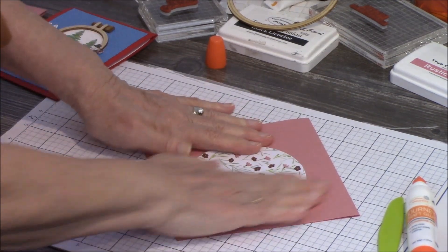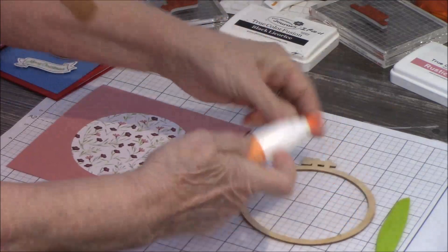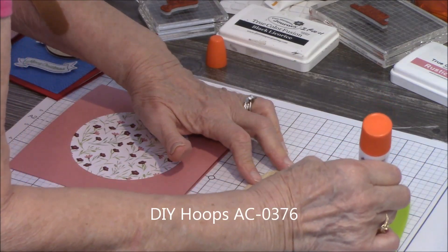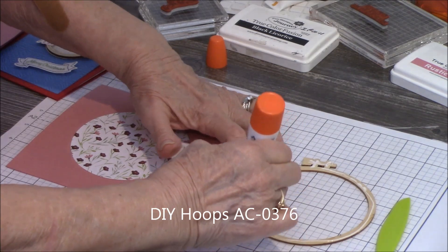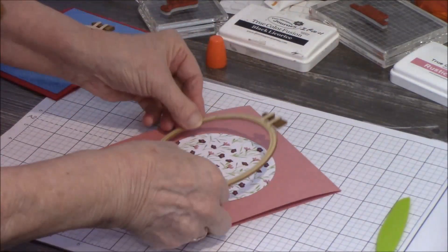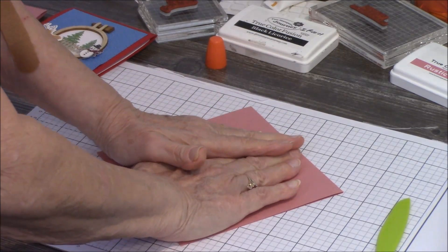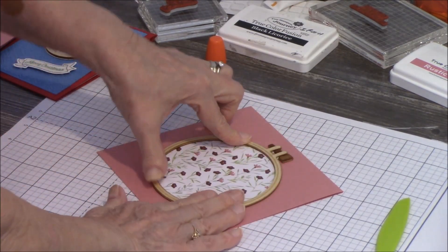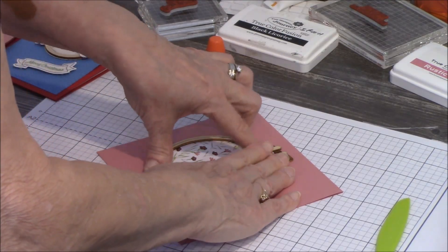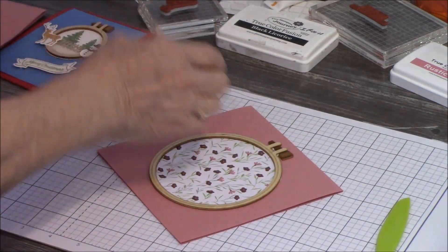I think that looks good right there. Then I take my hoop, turn it over, and on the back of my complete hoop I want to put glue up at the top where it looks like the little hook, and all the way around the base. Then lay it over top of my circle and hold it for a minute once I have it placed where I want it, so I know it's going to stay. If any glue seeps out from underneath it will dry clear, or you can wipe it off. Let's lay that aside for a minute to dry.